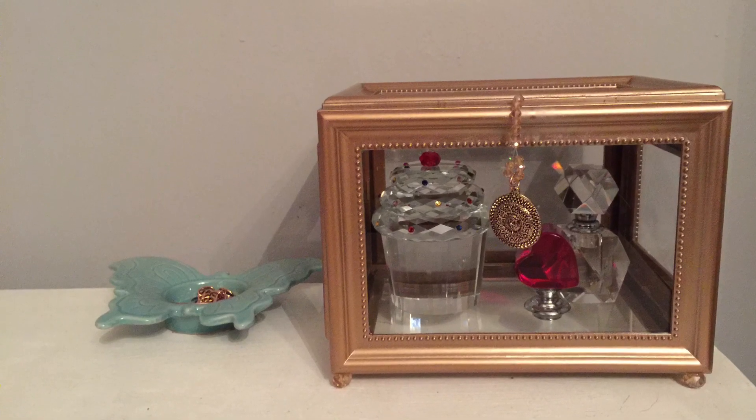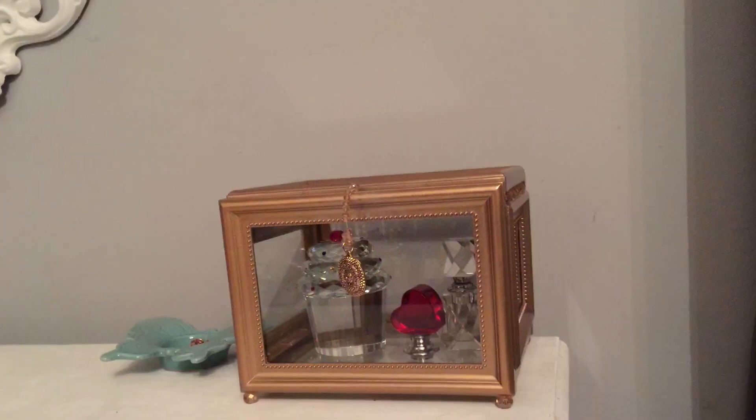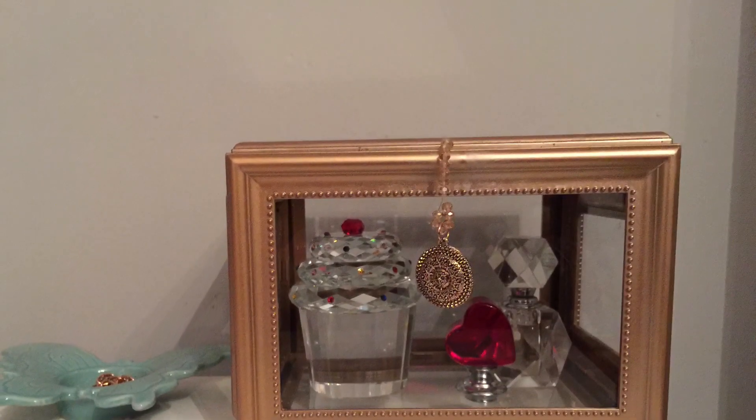Hello everyone, for today's project I'm going to show you how to make this beautiful jewelry case with items purchased at the Dollar Tree. Overall cost was only four dollars — yes, four dollars.